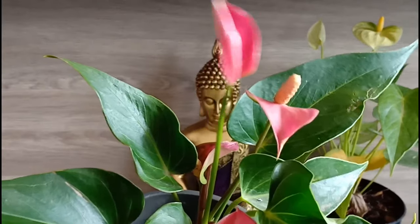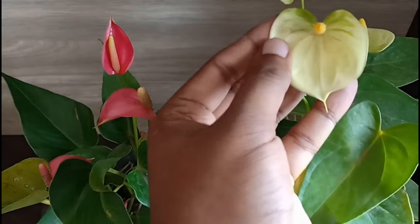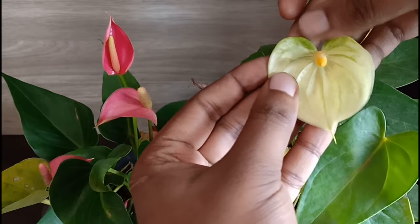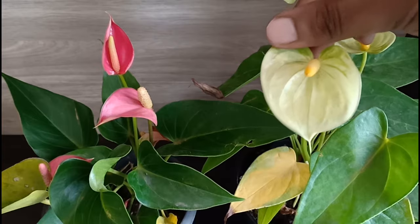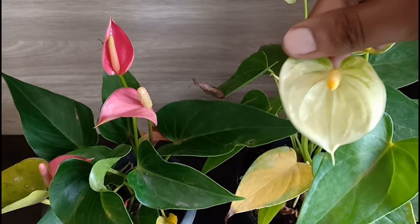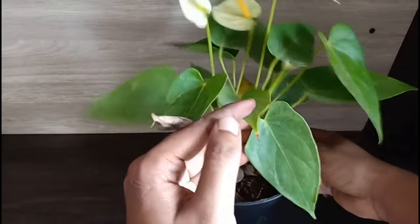They are heavily hybridized. The ones I have are these pink and yellowish-green coloured plants. You can get them in different shades of red, pink, yellow, purple, and more. I hope to one day own all the varieties of this plant. The leaves of the plant are glossy, just like the spathe.